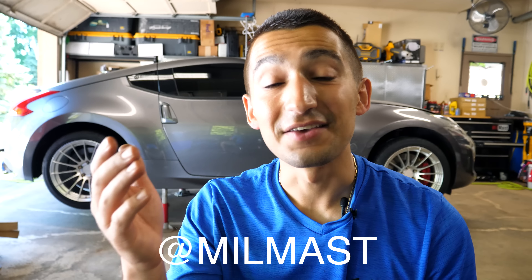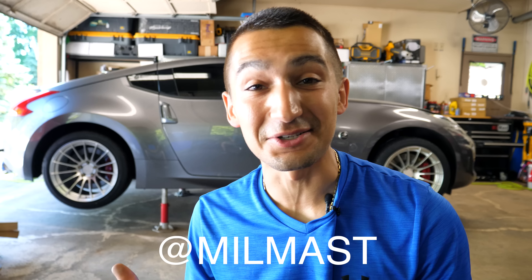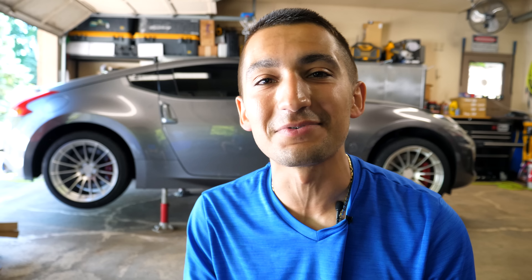If you have any further questions, drop them in the comments. Be sure to subscribe to the YouTube channel and follow me on Instagram at millmast. If you're excited for the Z and want to see more Z content, stay subscribed - there's one more thing coming before we can put this car on the ground and drive it. Thanks so much for watching, I'll see you in the next one.